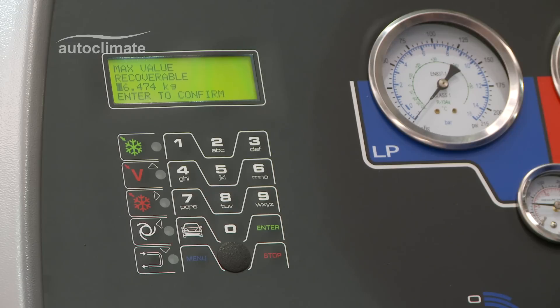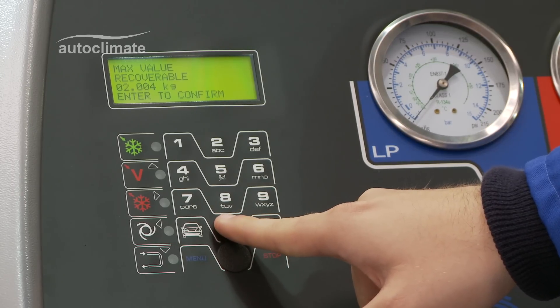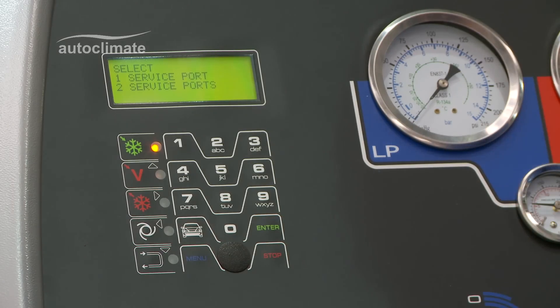Key in the amount of refrigerant to transfer or recover and press enter to confirm. The machine prompts for service ports. AutoClimate R134A bottles have one connection, so press 1.